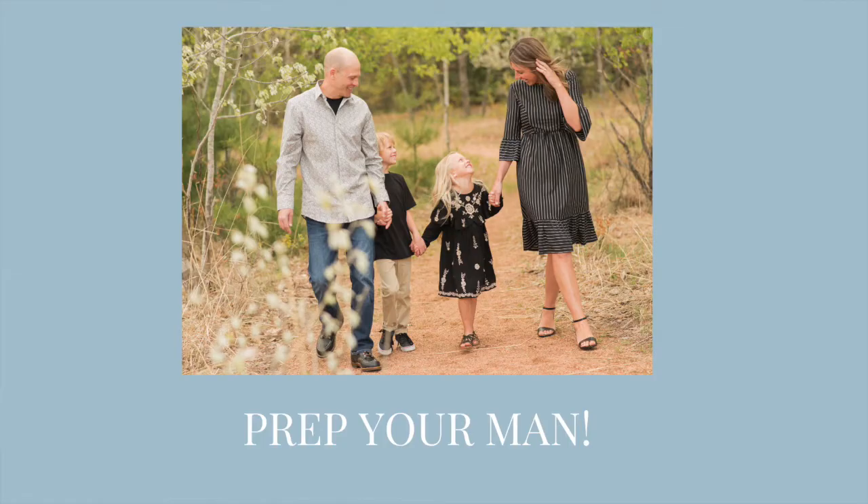The next tip we have for you is to prep your man. Let him know that this is something you really want so you can get some beautiful images to hang on the walls. We've had ladies before that have told their men to have a quick drink before the session to help calm his nerves, which we highly recommend if it's going to help him relax a little bit more. Most of the time we have the guys walking away saying, 'Oh, that wasn't that bad — it was so fun.'